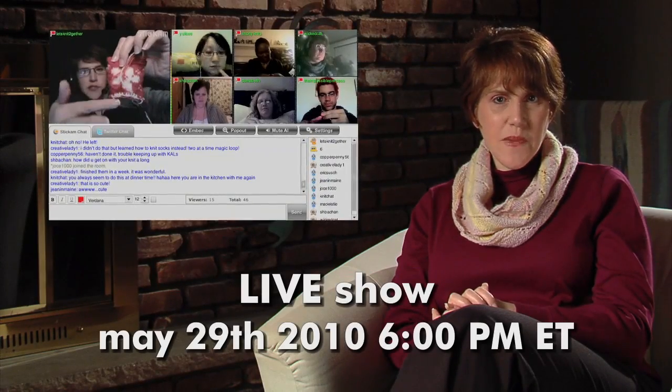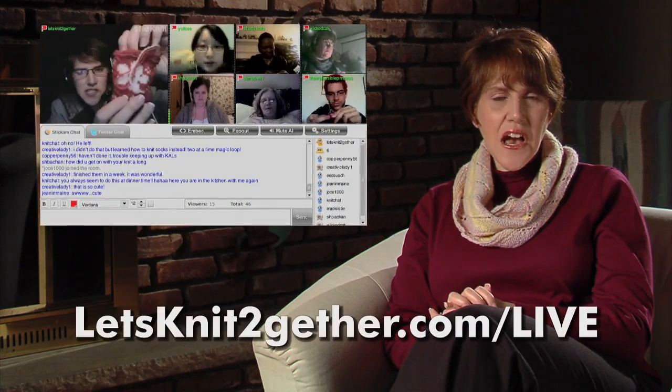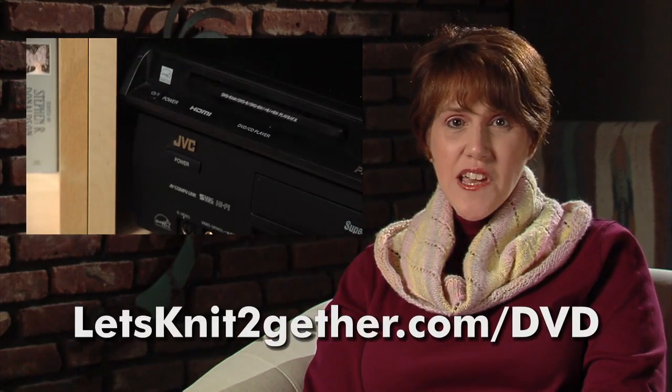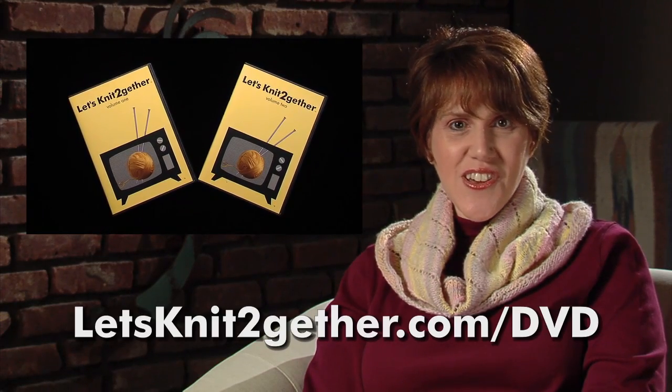Our next live show is scheduled for May 29th at 6 p.m. Eastern. Go to LetsKnitTogether.com/live for complete details on how to participate. Thanks to Daria from Sweden, we discovered that our DVD website had gone down for a while, but we managed to get it back up and running. If you've tried to buy our DVDs recently and couldn't, head on over to LetsKnitTogether.com/DVD. Remember, sales of the DVDs help support the show.